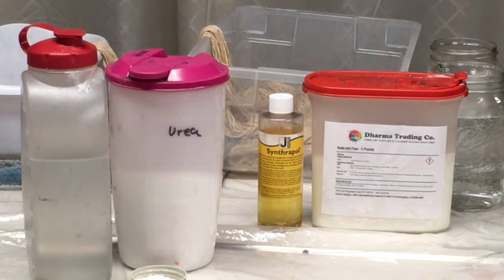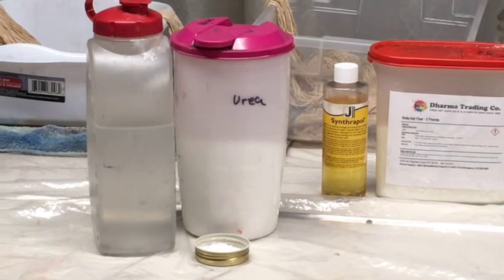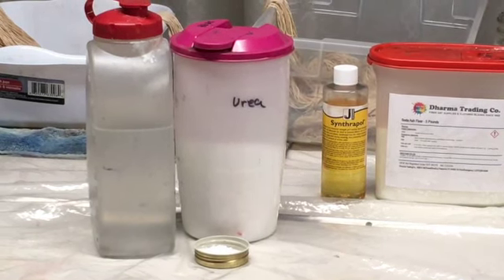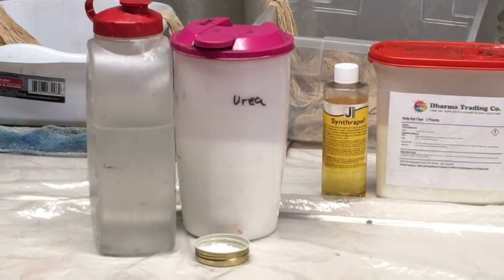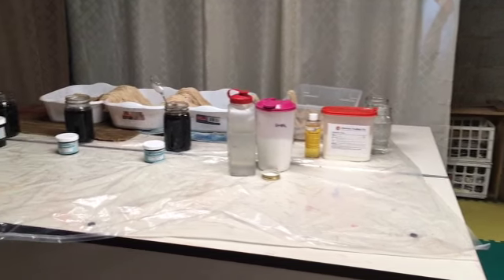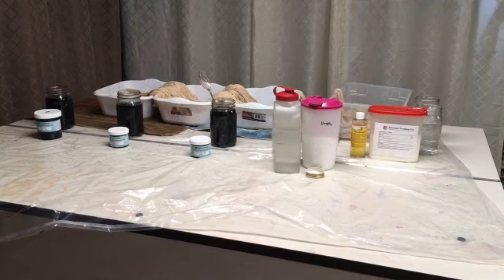When I mix the dye, I add urea, which actually comes in the form of little pebbles. I mix that ahead of time in water, and that's what's in the liquid in the other container. Today I'm going to use three colors. I mix them up ahead of time to make sure all of the powder in the dye has been dissolved. Otherwise you'll get lumps of color.